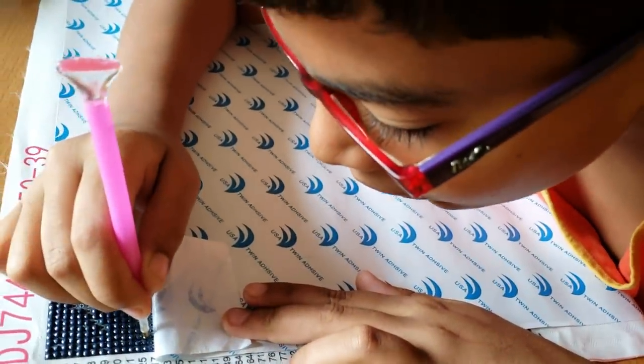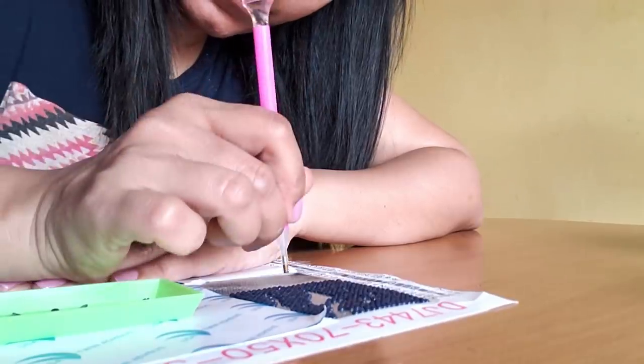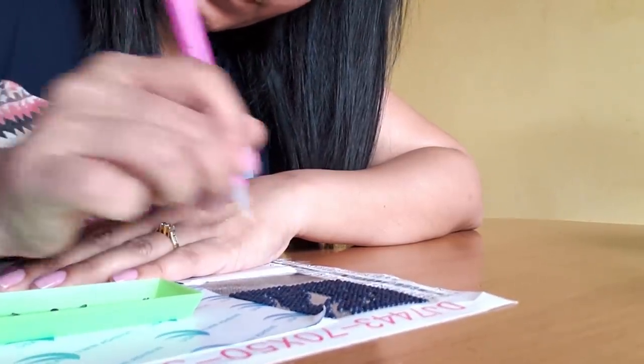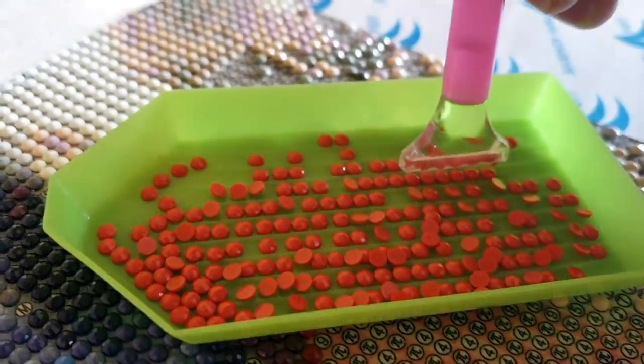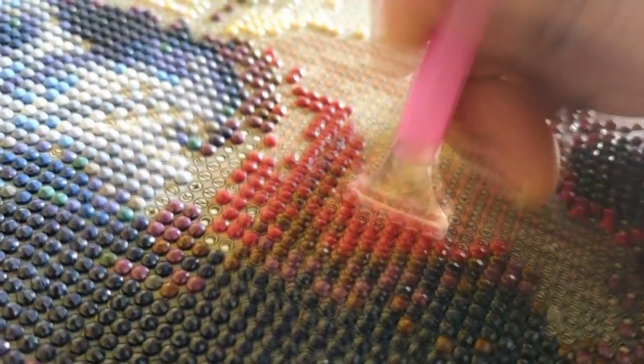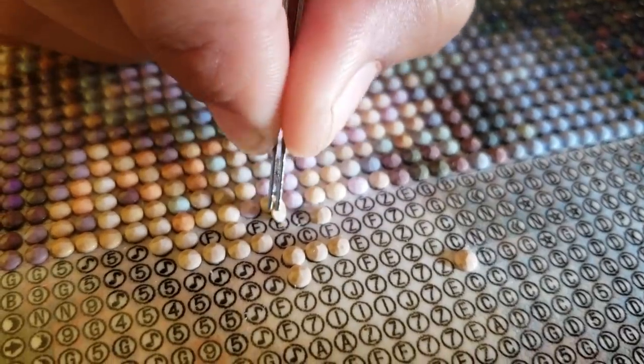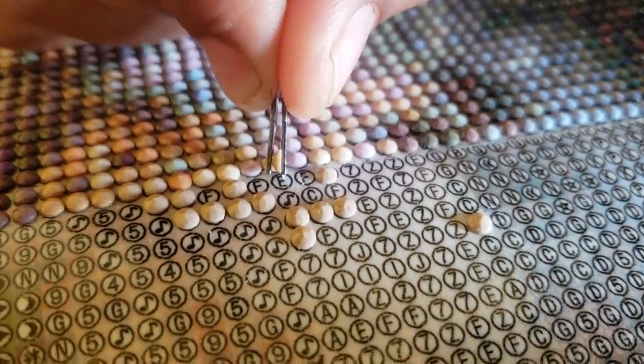Diamond painting is so therapeutic that you can involve your kids and elderly people too, as it doesn't require any artistic skill. It's a combination of cross stitch and paint by numbers. Do not do it in a hurry — don't push your limits. Enjoy the process, and in the end the joy of making something bit by bit and holding that sparkling piece is indescribable.